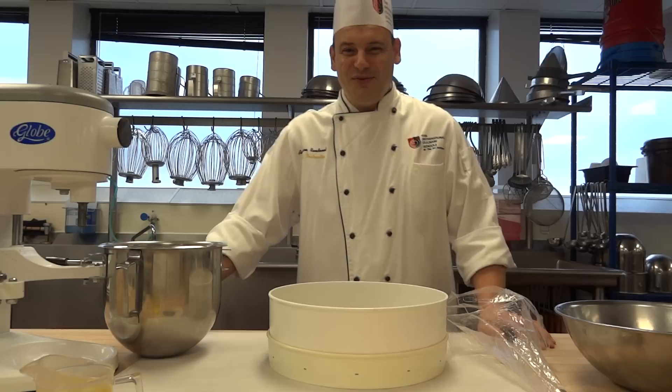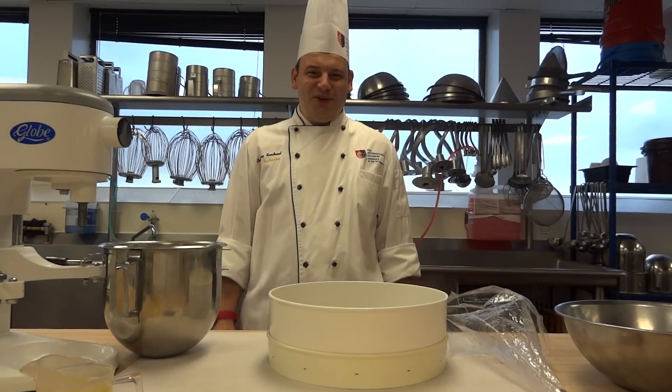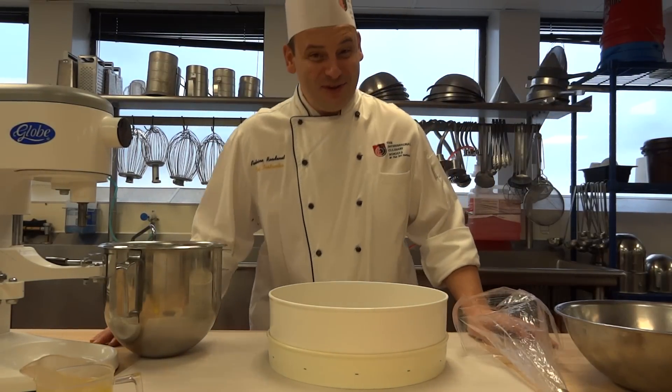Hello! Welcome to the Art Institute of Seattle. Today I am going to show you how to make some French Macarons.